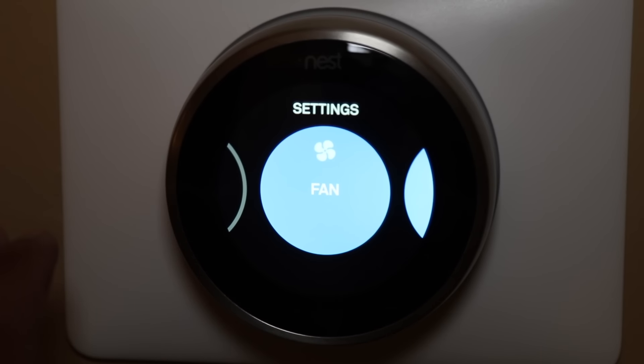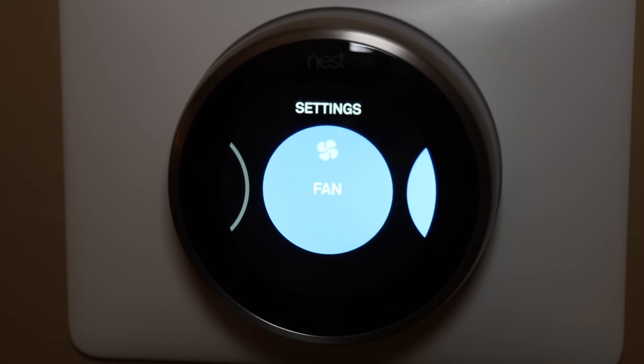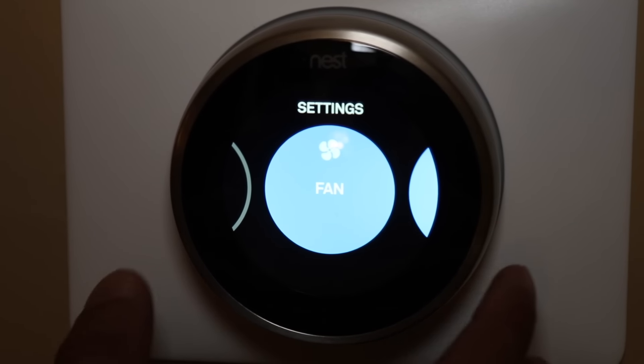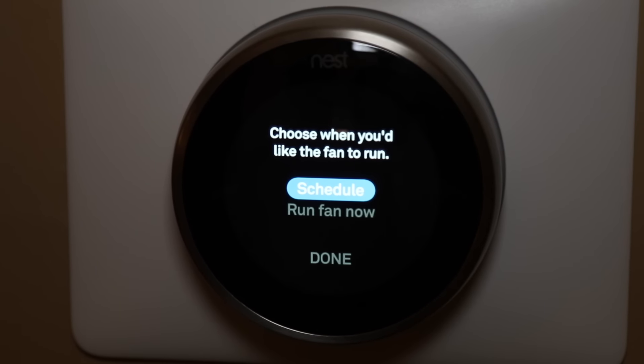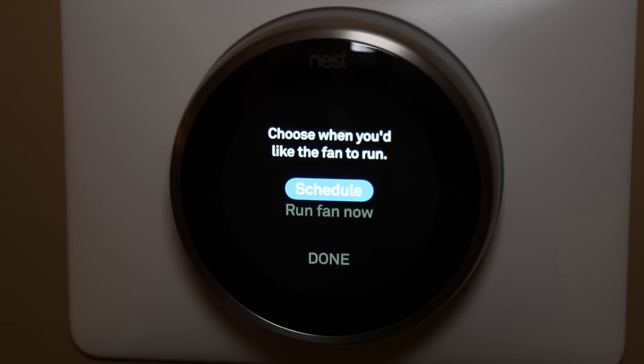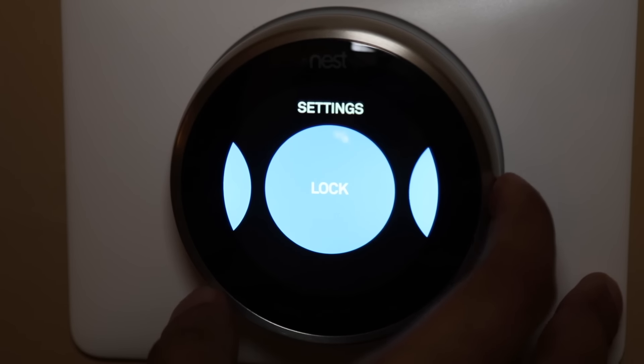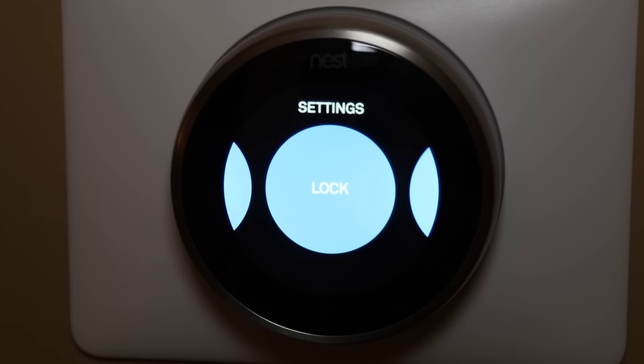I adjusted my settings so we can look at this in greater detail on camera. When you go into settings, the first menu is fan — you can pick the option of having the fan come on as scheduled, or you can run the fan now. Next we have the lock feature, where you can set a four-digit passcode in case you don't want others to access it. It's great if you have kids who might reach it and you want to prevent them from changing the thermostat or accessing the settings.